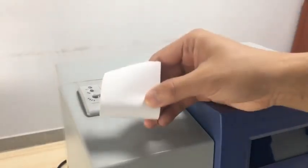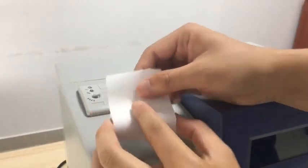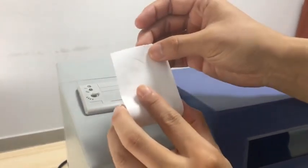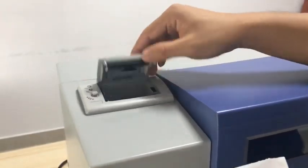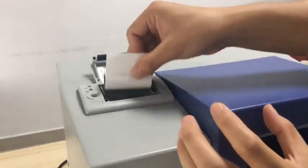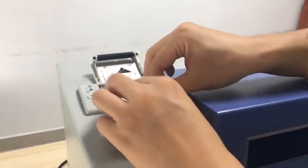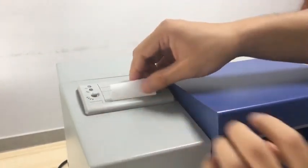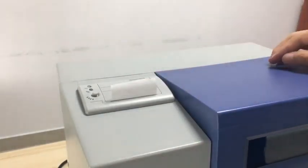We need to let the thermosensitive side face toward us — we can check by our nail. If there is black, it is this side. Then we open the printer and put it inside, pull a little bit, then close it. Printer paper installation is finished.